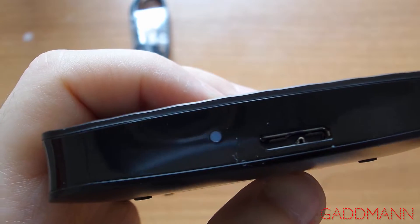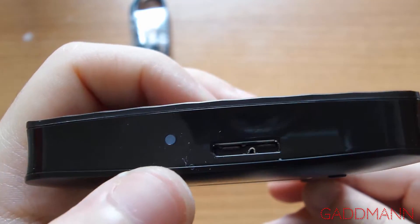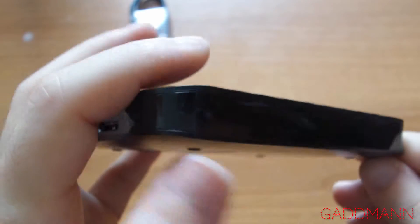Here is the USB slot, USB 3.0, and LED notification for write speed.